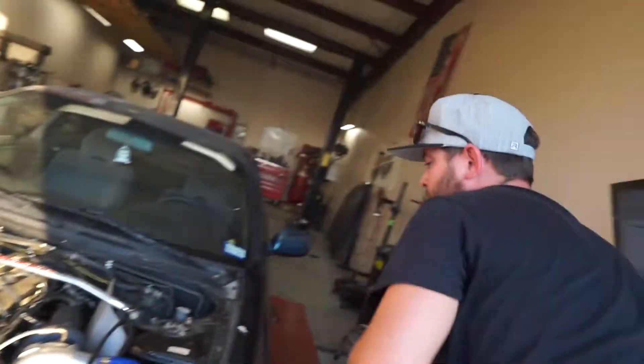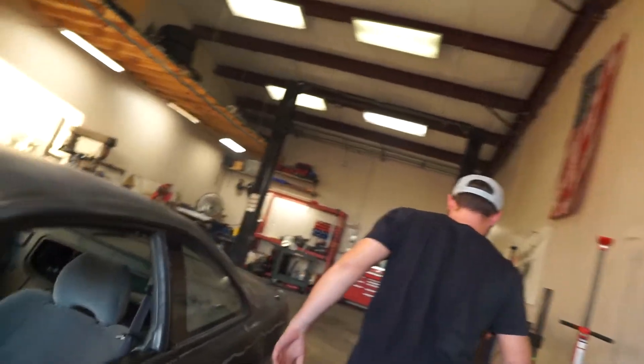You want to buy a precision turbo? I got one in the office. For the cheap price of only like $2,000.